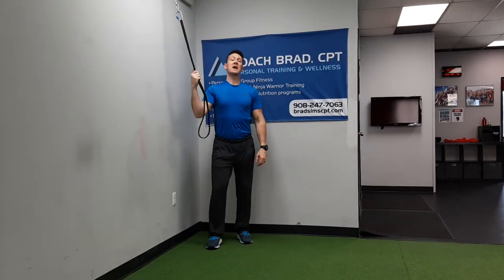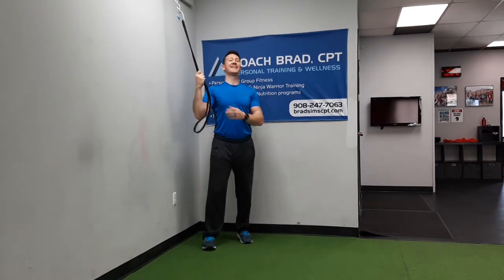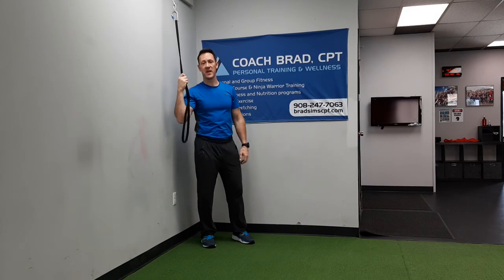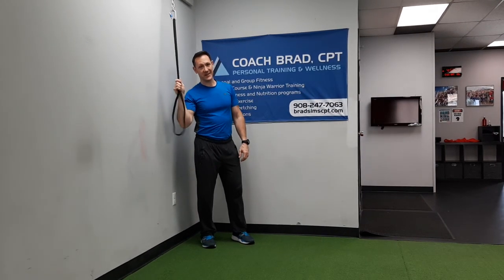Okay, there you go. That is a tubing pullover or tubing draw. Try this one out if you're looking for a way to combine core training with upper body training — kill two birds with one stone. I look forward to your feedback on the video. Please like and subscribe. If you have any questions on fitness, wellness, or nutrition, you can contact me at the number and website on my banner. Thanks for watching and I'll see you in the next video.